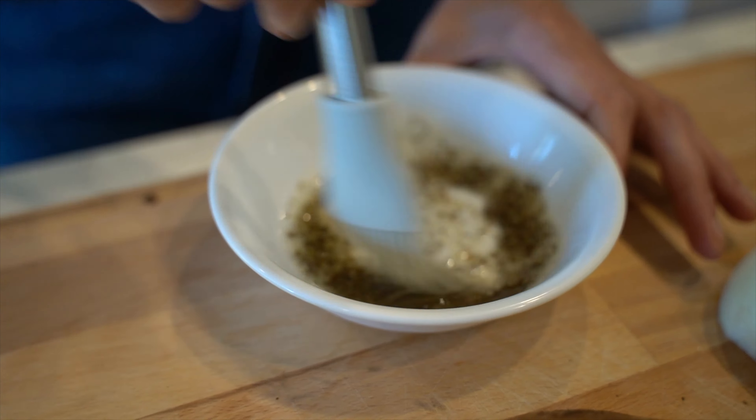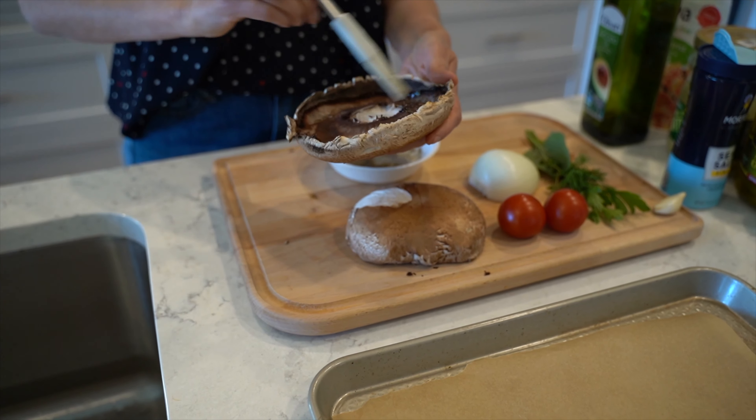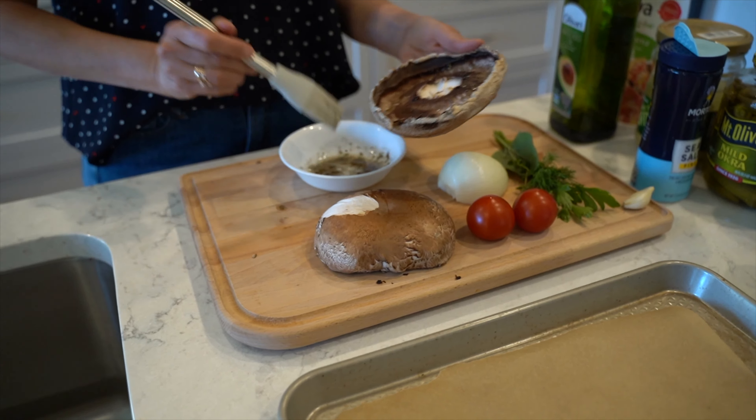Hi guys, welcome to our kitchen! Today we're going to share with you how to make stuffed portabella mushrooms. These mushrooms can be used as an appetizer or a main dish — it's really good either way. Let's find out how to make them in this video.